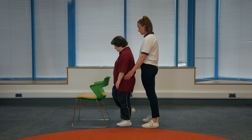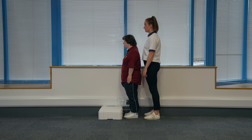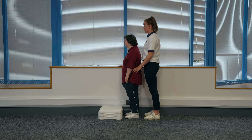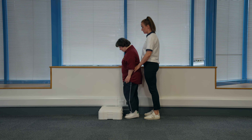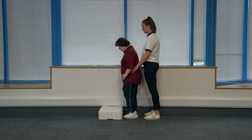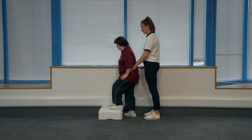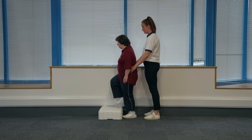Make sure you keep the surface in reach in case you wobble and keep your helper close by if you need them. Step ups. Position yourself at the bottom of the stairs. Place one hand on the rail. If someone is supporting you, they can stand behind with hands on your hips. Step up onto the step and step back down off the step. To make this exercise harder, your physiotherapist may advise you not to hold on. Make sure you keep the rail in reach in case you wobble and keep your helper close by if you need them.